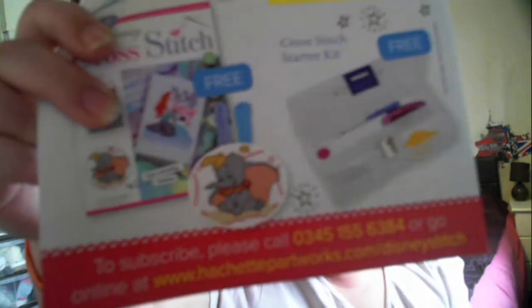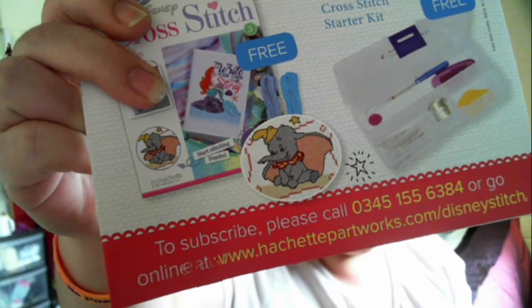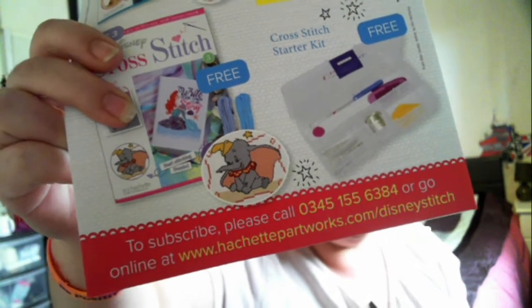The extra two pounds fifty gives you a number to subscribe and it actually gives you the Halsett part - the website. When I've been looking on Facebook and Instagram, they have a separate social media page - it's Halsett Crafts for the social media pages. So yeah, subscribe to Disney cross stitch.